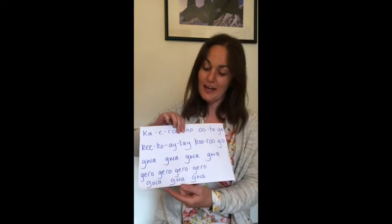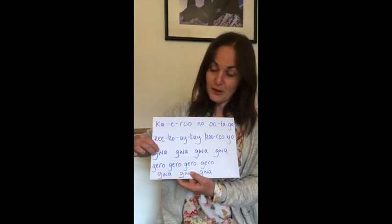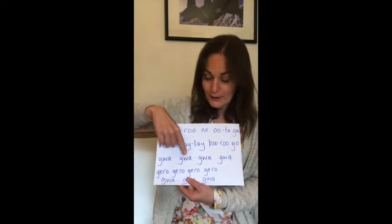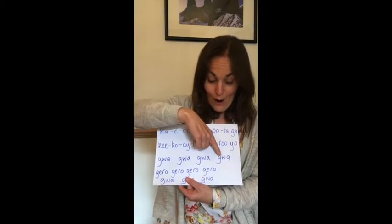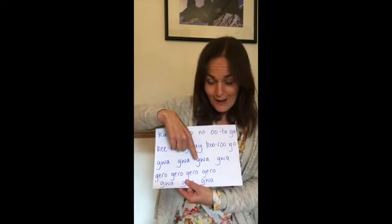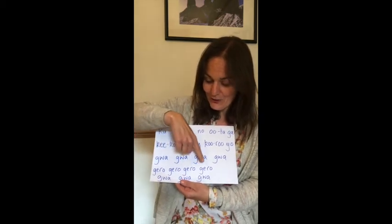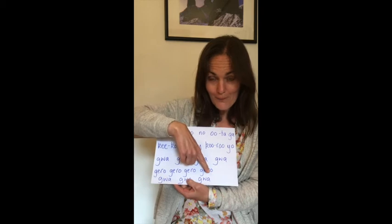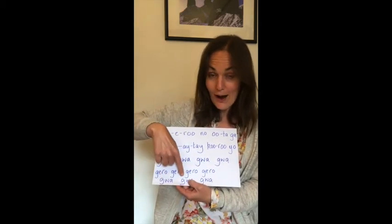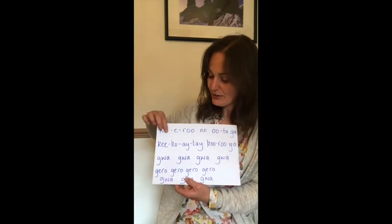Now the next bit imitates the sound of the frog. So you're going to try and make a croaking noise like this. Gua gua gua gua. Ready? Gua gua gua gua gua. Well done — so have fun making your voice sound like a frog.